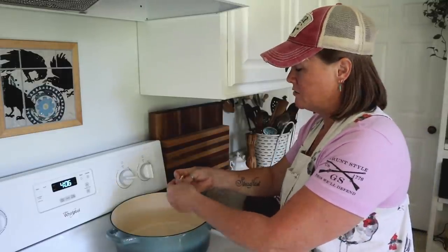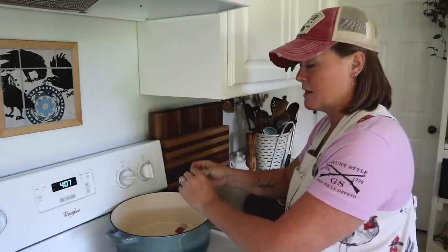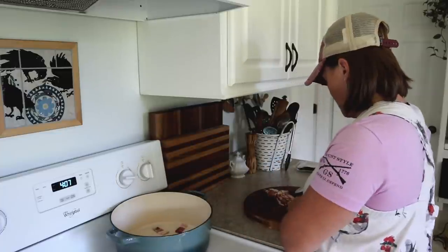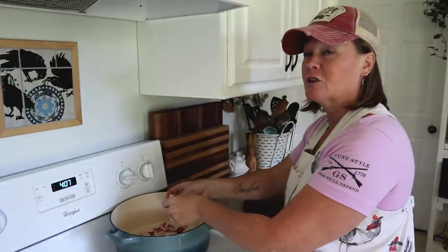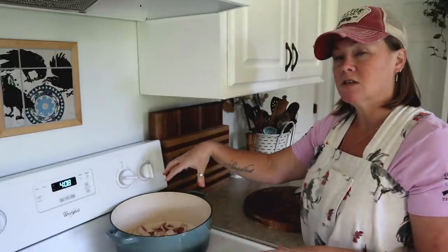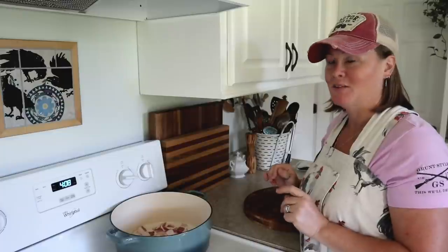I've cut the bacon into about half-inch to three-quarter-inch pieces and I'm tossing them into the Dutch oven, separating the pieces as I go. One of those bacon slices was a little bit thicker than the others. I'm going to cook these over medium heat — I've got the heat up a little high at the moment just to heat up the Dutch oven, but once it gets heated I'll turn it down and keep it at medium until they are golden brown and crispy.